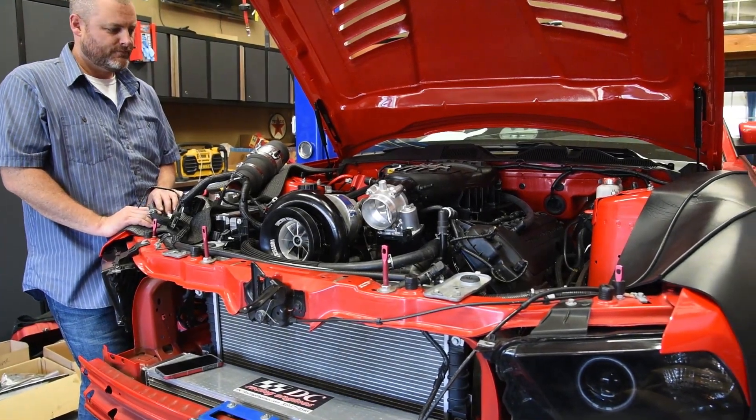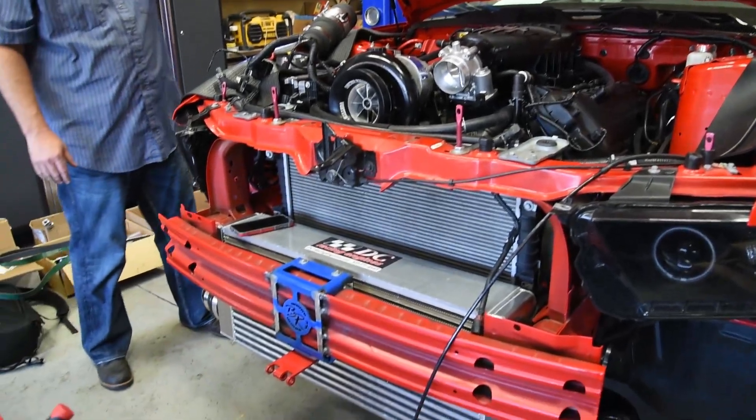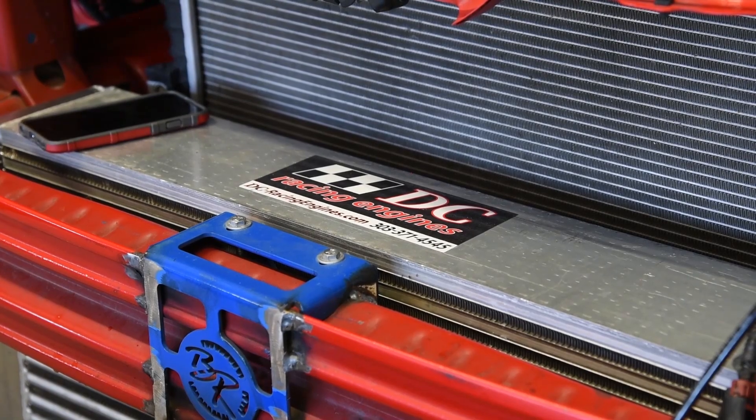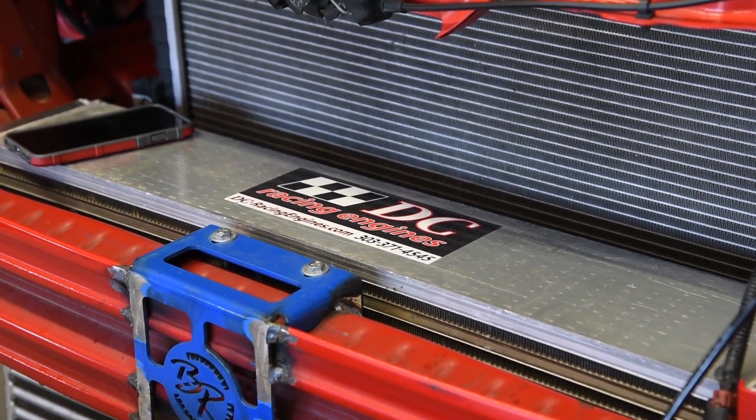So, who built the motor? My 6-year-old son — just kidding. Ricky and friends over at DC Racing Engines built the motor. Looks beautiful on the inside, so we'll hope it makes some steam. So, what's all done to the motor?